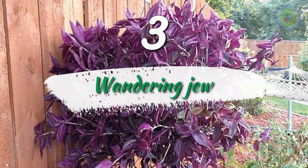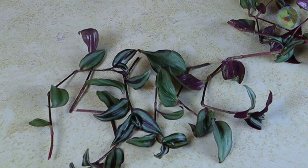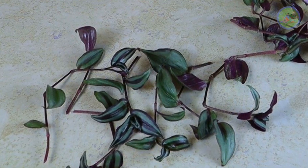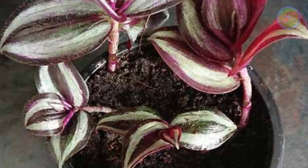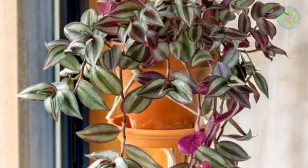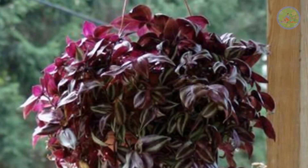Number 3: Wandering Jew. Fill the hanging basket with the potting mix, collect a 5 to 6 inch stem, remove the leaves from the lower half, and plant the cutting directly in the soil. Within a few weeks, cuttings produce roots and the plant grows well in monsoon. It is the most low-maintenance plant but grows rapidly.